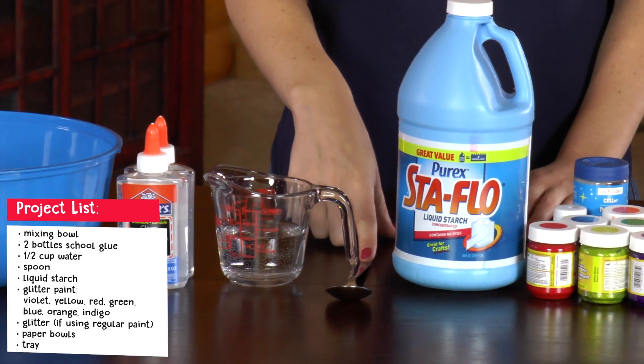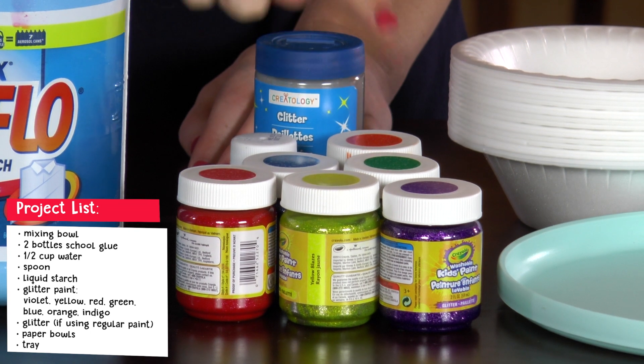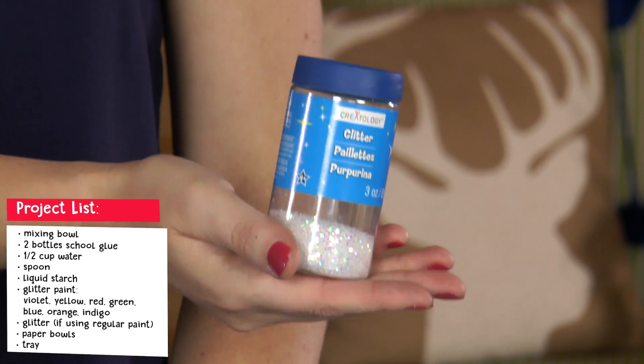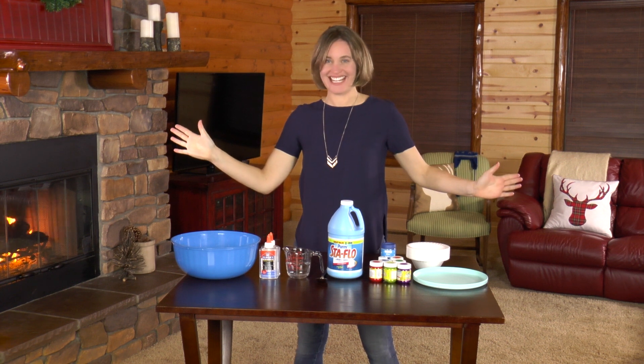Here's what you need: a bowl, two bottles of school glue, a half cup of water, a spoon, liquid starch, and violet, yellow, red, green, blue, orange, and indigo paint. I chose glitter paint, but if you just have regular paint you can add glitter. You'll also need bowls and a tray.